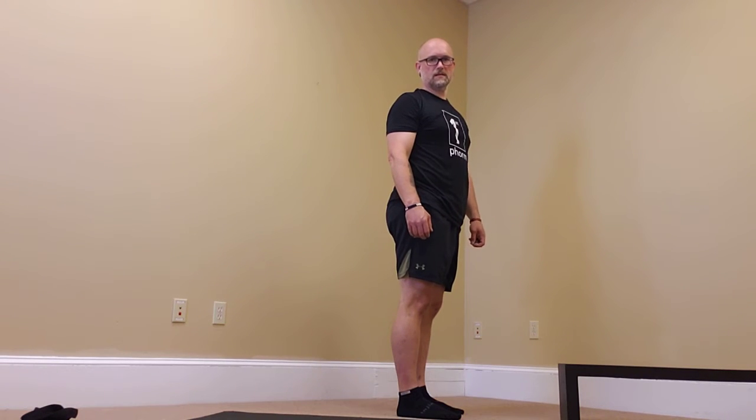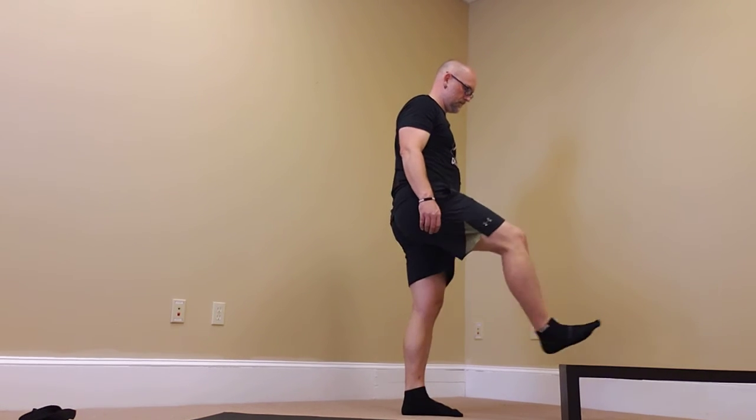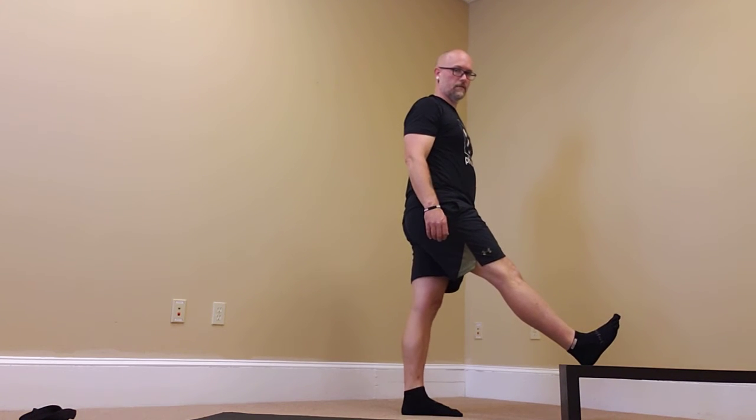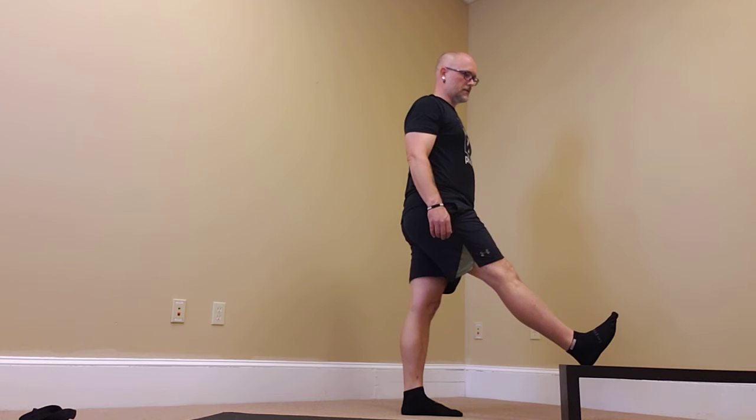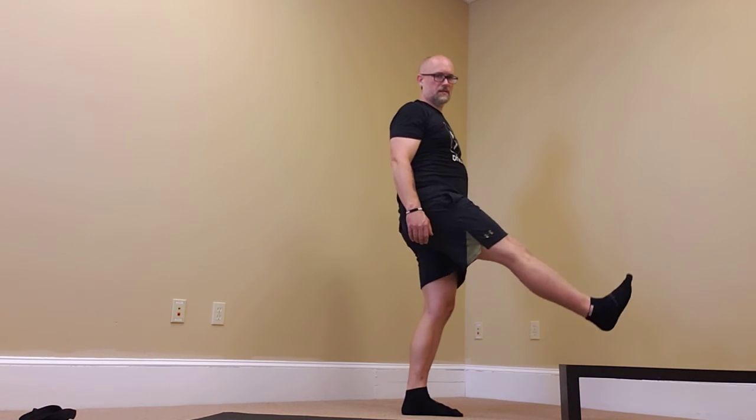Stretching the biceps femoris looks like this. One foot goes up on a chair or a step. Depending on how flexible you are, you can choose a higher surface or a lower.